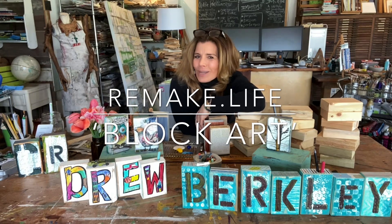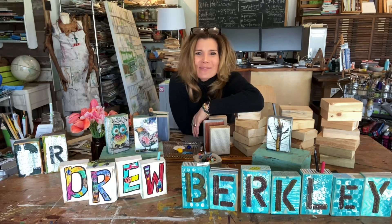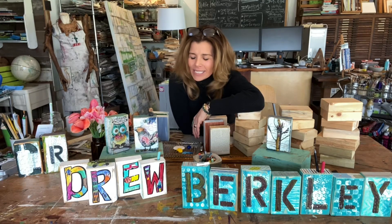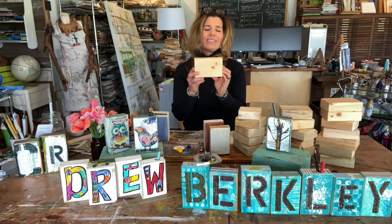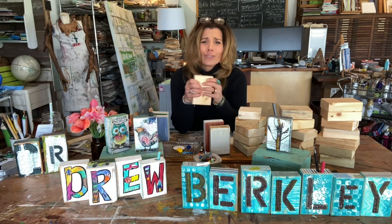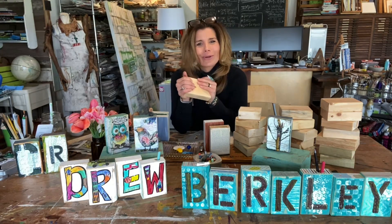Don't you just love when you can take one material and get so many beautiful uses out of it? Hi everyone, this is Michelle, and I have a fun one for you and the kids. Today we're going to call this 'Block Art' because basically we are taking blocks of wood and using them as canvases — focusing primarily on the two-by-four, because you can go get one brand new at any home improvement store, or maybe you already have one in your workshop or garage.